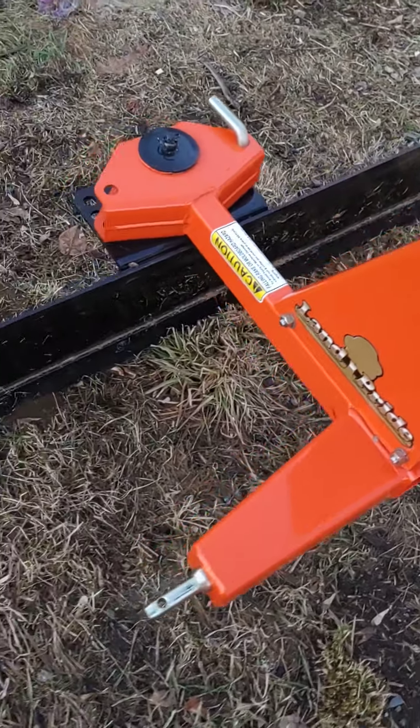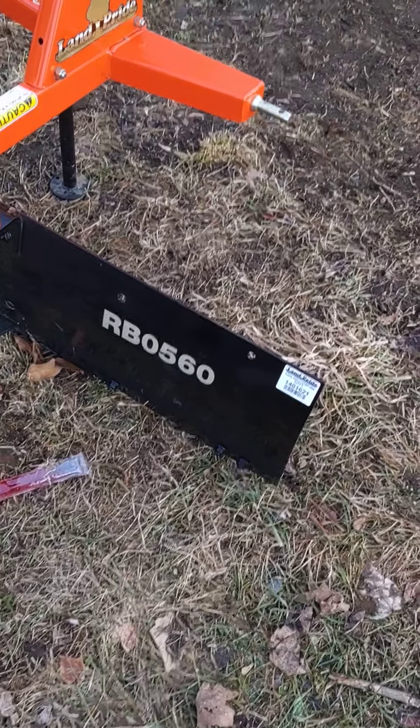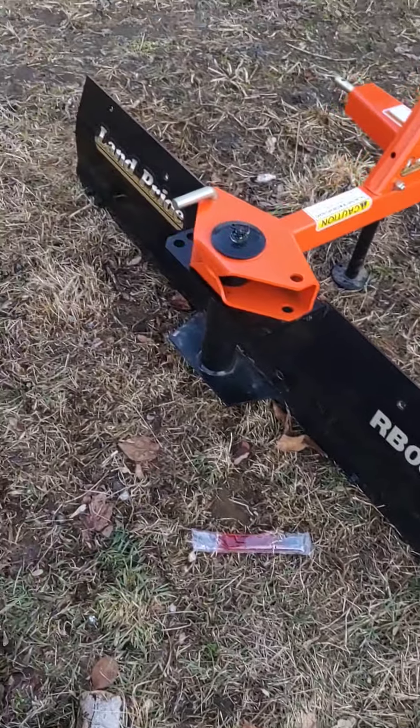Give me a holler. This is the RB0560, Land Pride.